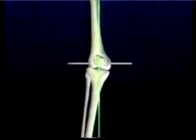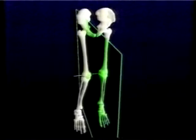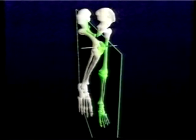The valgus knee is made valgus generally by collapse of the lateral femoral condyle. The tibia stays out of the anterior-posterior plane throughout the flexion and extension arc.